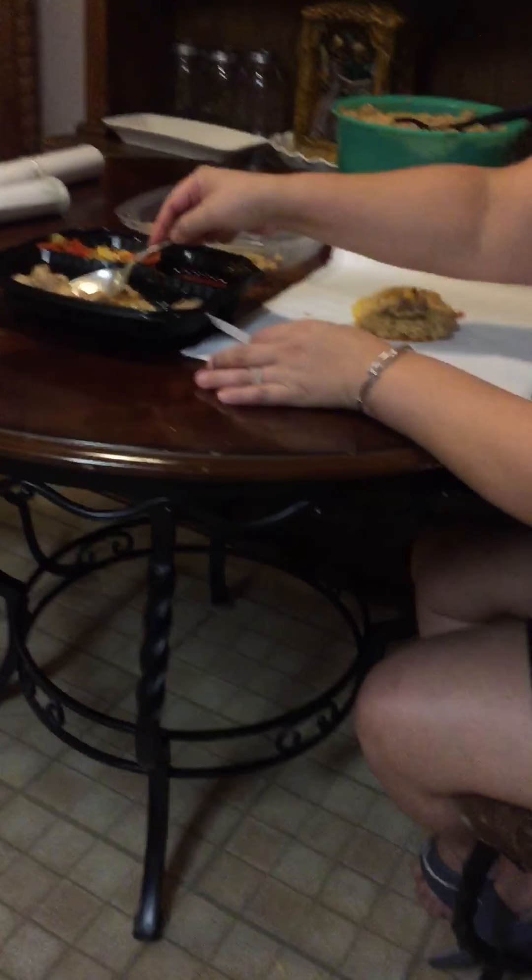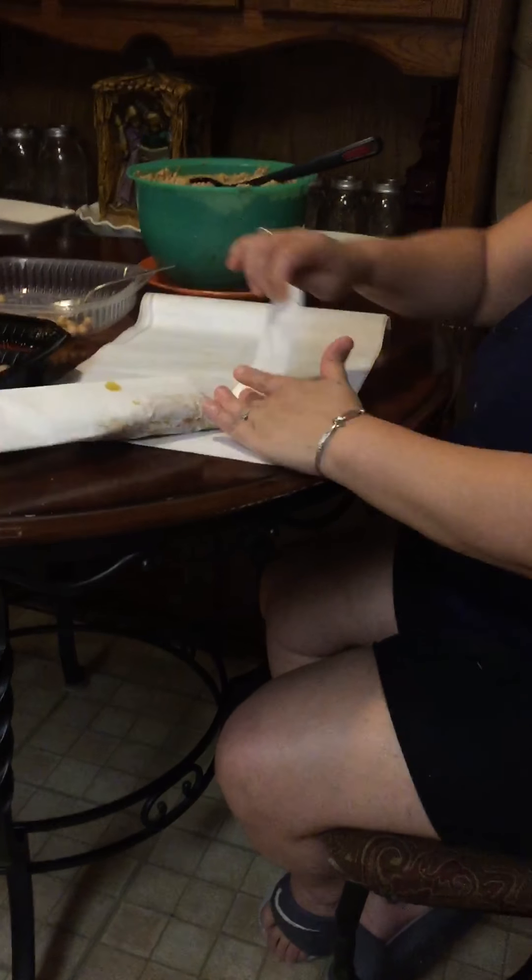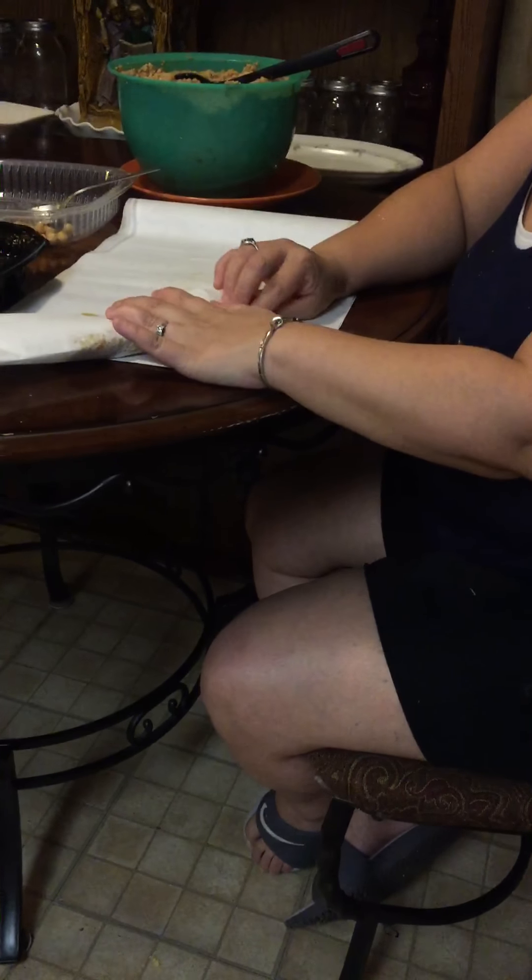And then this is pork. You can use pork, chicken, or whatever roast you want to use — even beef. And these are chickpeas, calabaza, and olives and red peppers and yellow peppers.